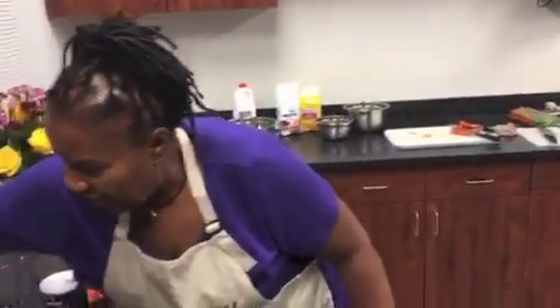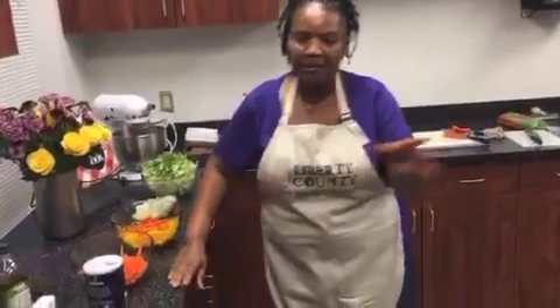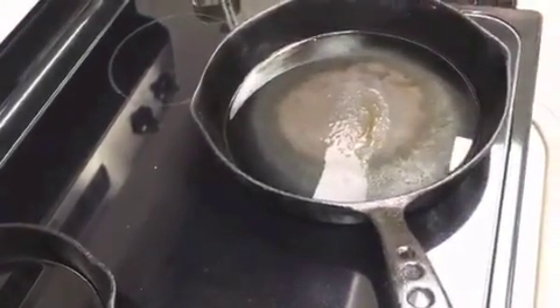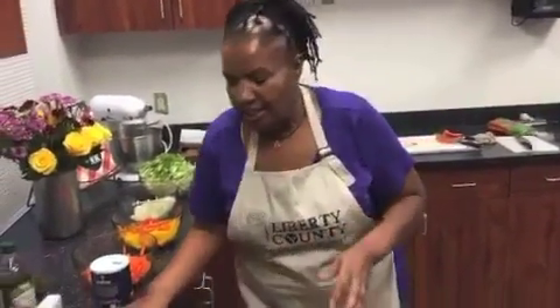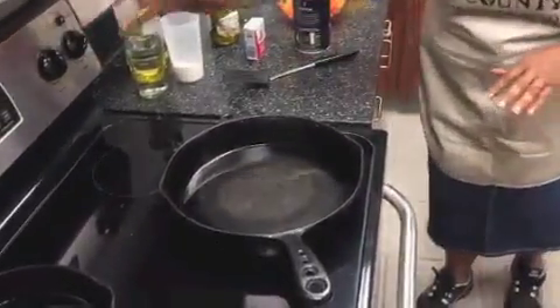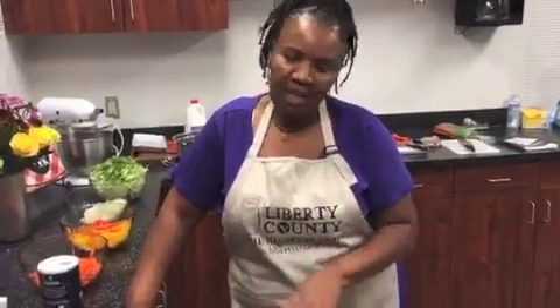Let me turn my stove down to the middle because I have the EVOO in my cast iron frying pan. The first time I heard someone say EVO I said, what in the world is EVO? Extra virgin olive oil. And I cook it in a cast iron frying pan. I grew up cooking in a cast iron frying pan, but if you're not familiar with it, get a pan that's heavy — the bottom cannot be thin.